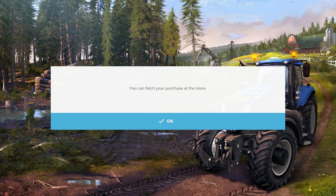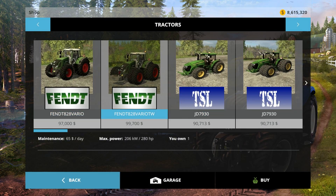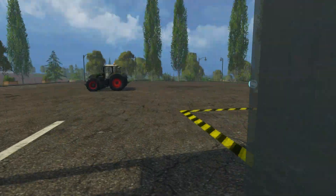The tractors boast 280hp for just shy of $100,000. This is cheaper than any similarly powered default tractor, which can be a good thing or a bad thing based on how you play.